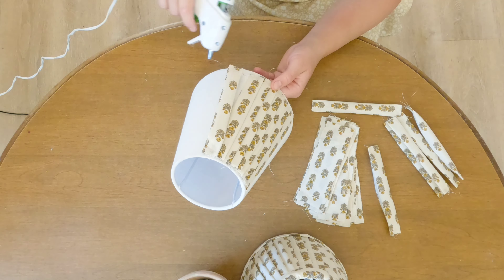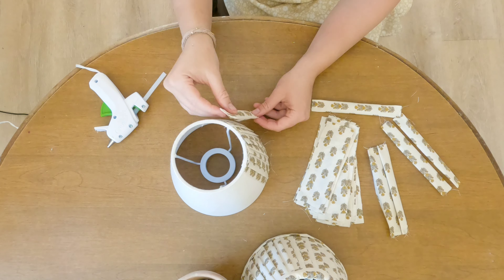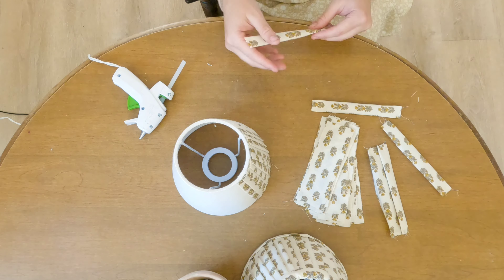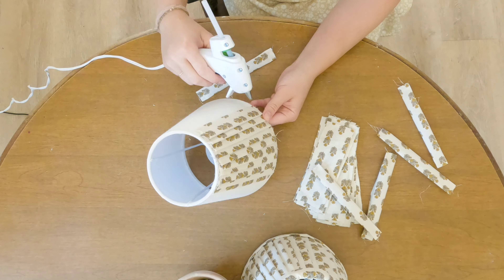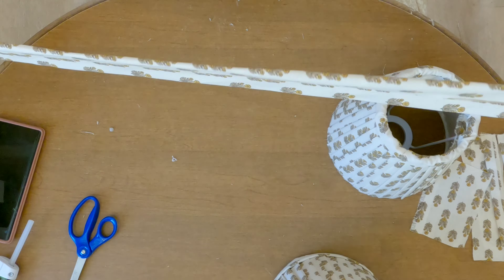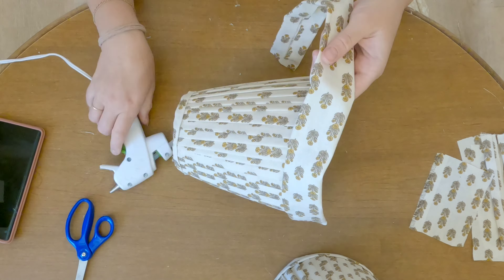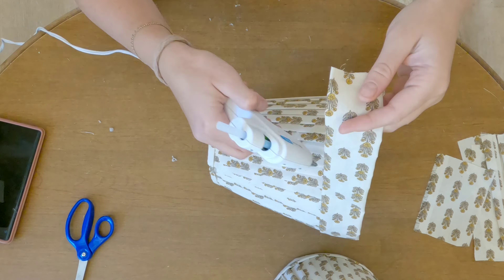On my first lampshade my pattern was more irregular and imperfect. On my second lampshade I made it more consistent. Either one works — I like both of them. I'm just placing my pleats onto my lampshade and covering the whole thing with just a bead of glue at the top and the bottom. You're going to do the exact same thing and make one really long pleated strip to attach to the top and the bottom of your lampshade.